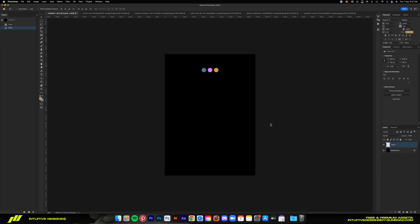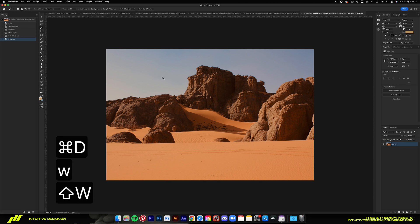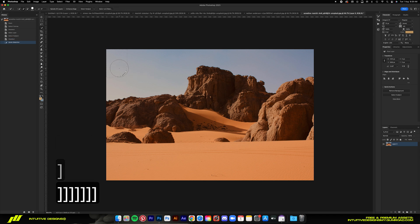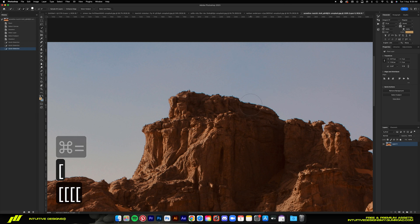Alright guys, if you follow me on Instagram, you've probably seen this design already, but today I'm going to dive deeper into the creating process of it. For this one, I got all the assets from Unsplash — it's a free stock site that allows commercial use. The first step is actually quite basic, just like every other design project, which is extracting elements needed to build the design.